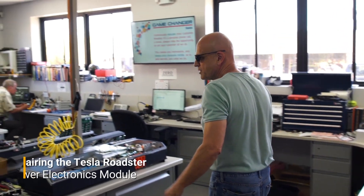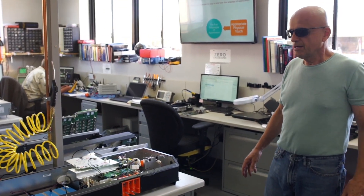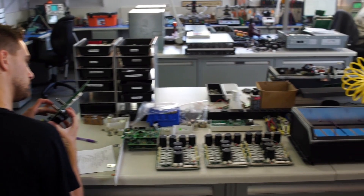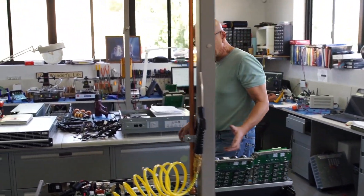Welcome to the Gruber Motor Company electronics lab — this is where we work on Tesla electronics. As you can see, we're working on a PEM CIC board. These PEMs right here are being rebuilt, and our rebuilding process includes a number of replacements inside the PEM.